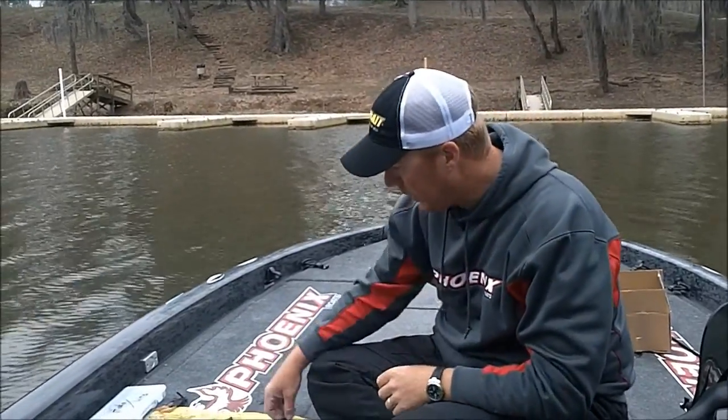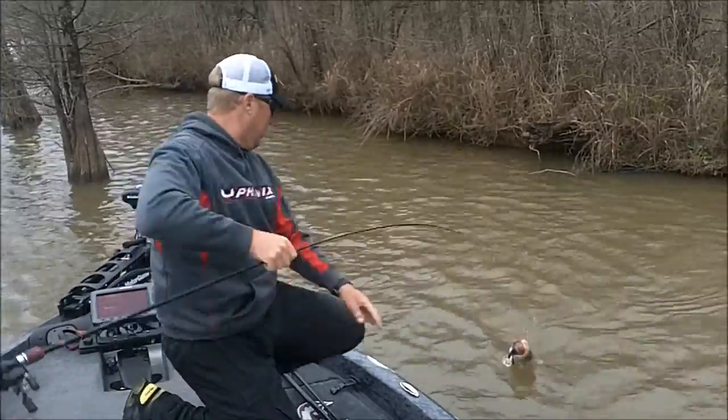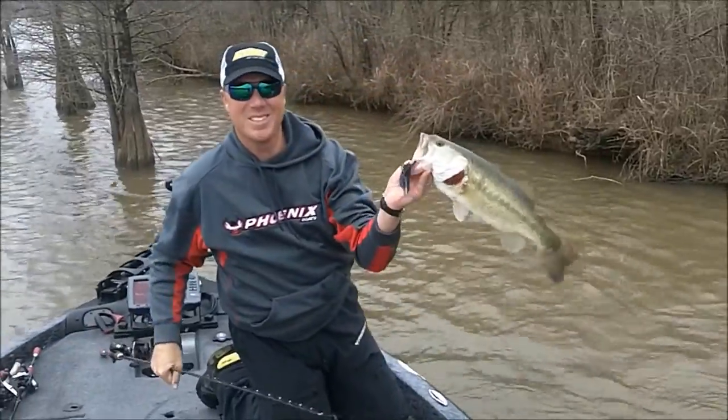Anyway, that's a little bit about the Netbait Paca Chunk Series. In my opinion, it's the best jig trailer out there — give them a shot. Netbait Paca Chunk, it'll get the job done.